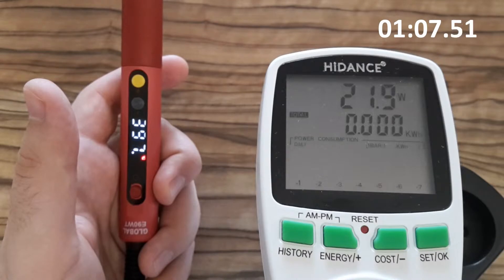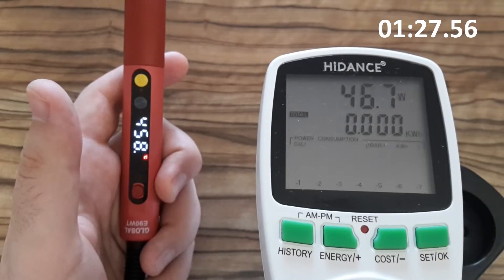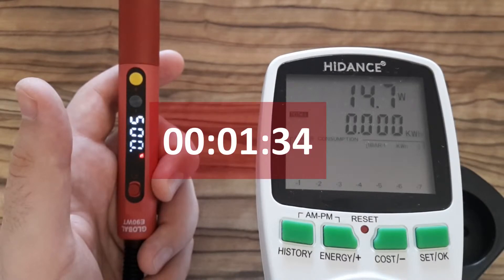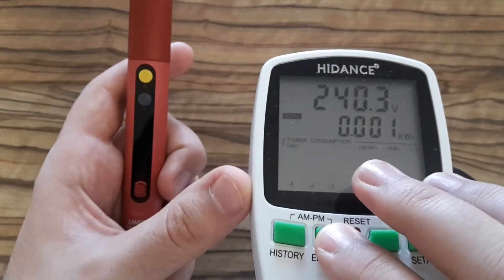400... and we are almost there. One minute and a half — so you can compare with your soldering iron.